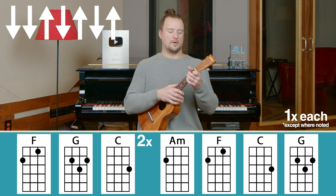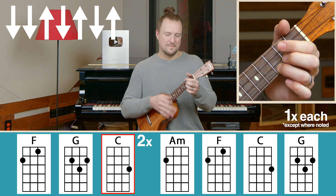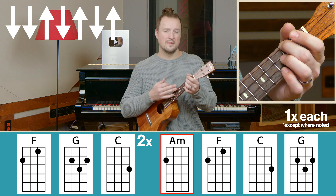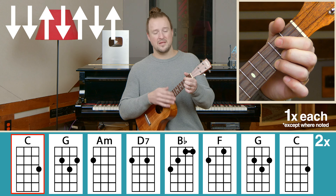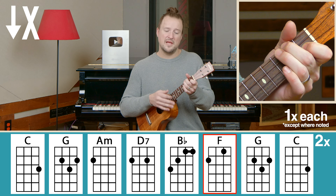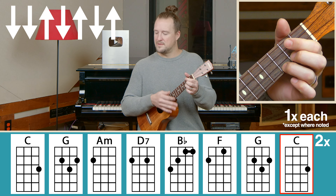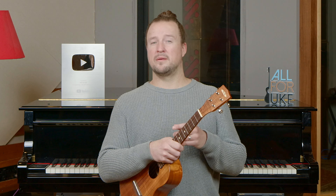Let's put this all together. I'll give us a four count in starting on the F chord. F, G, C, A minor, F, C, G, back to C, G, A minor, D7 — here comes the B flat — down, mute, down, mute, strum the G and C. Before we play the full song together, hit that subscribe button, share this video, and leave your comments. If you'd like a PDF of this full song with chords and strumming pattern, jump over to all4uke.com.